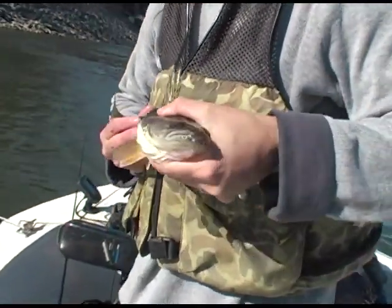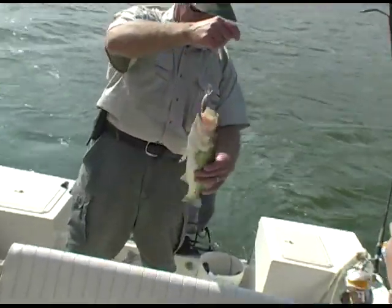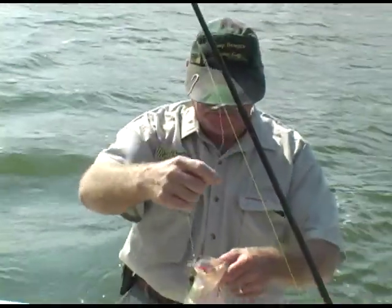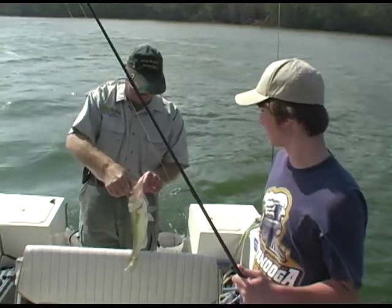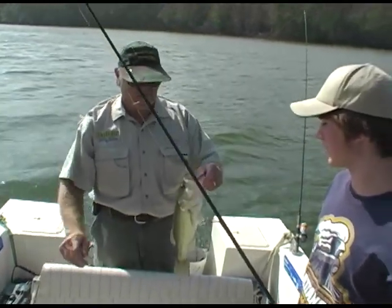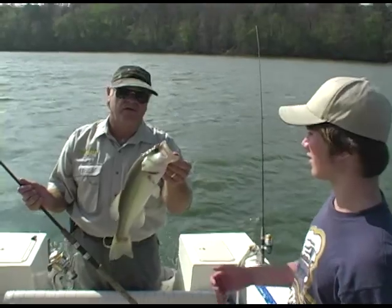And then part two in the program, we're going to be trolling on Chickamauga Lake with a young buddy of mine, Kyle Sanders. We're going to be pulling the Hot Lips Express on a windy fall-time day. But we had a great time — it's a good thing we were trolling. We couldn't fish any other way, this wind was kicking so high. But it's a deadly way to catch bass. Hope you folks stay tuned. We'll be right back.